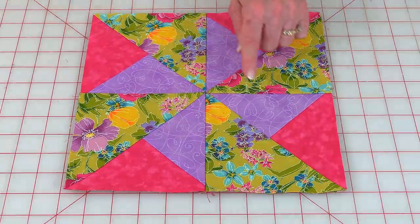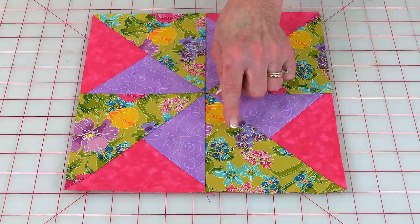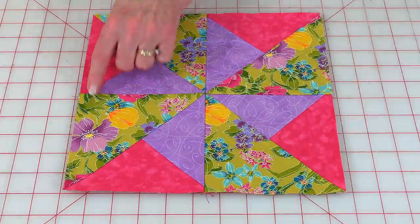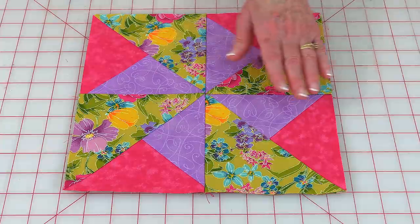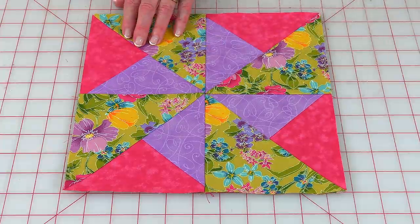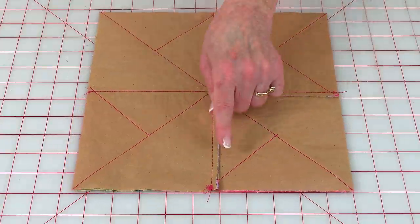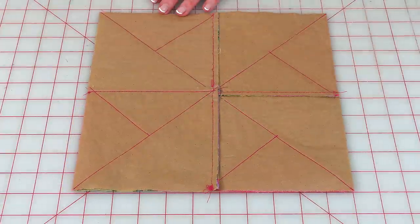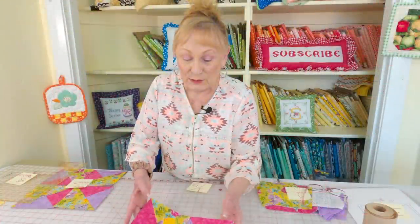On this double pinwheel you have this purple color — that's one pinwheel — and then look at this green flower print, that's your second pinwheel. These are all lined up. It's really easy, and on the back you're going to see paper with only three stitch lines per square. So let's look at what you need to make this block.